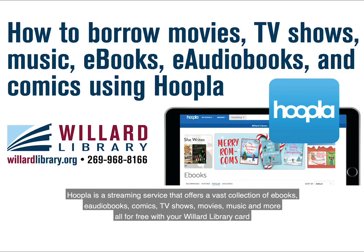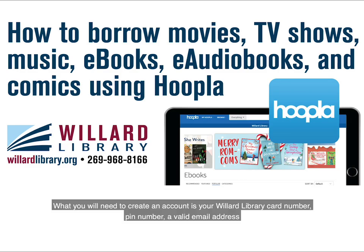Hoopla is a streaming service that offers a vast collection of e-books, e-audiobooks, comics, TV shows, movies, music, and more — all for free with your Willard Library card. What you will need to create an account is your Willard Library card number, pin number, and a valid email address.